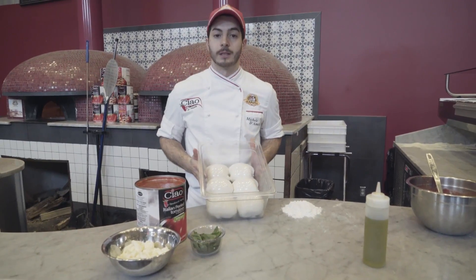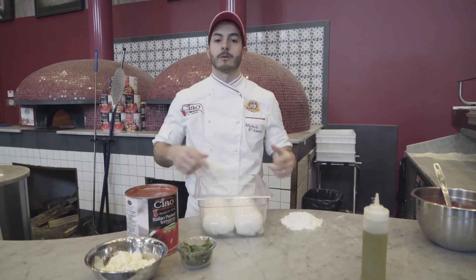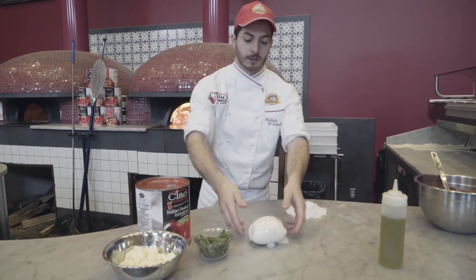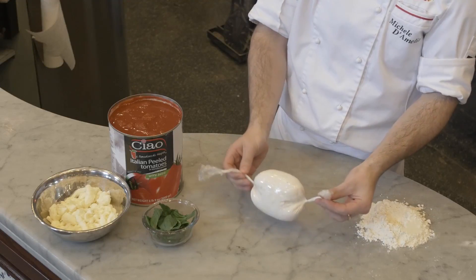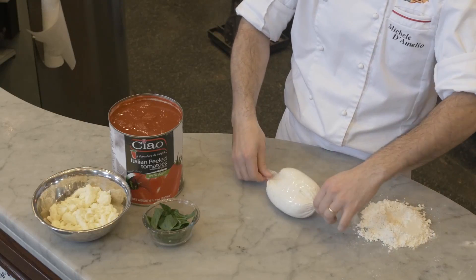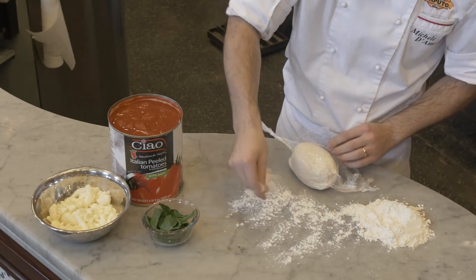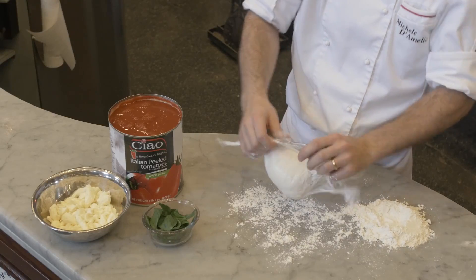This is my dough after 12 hours sitting in a cooler. After the process of wrapping in plastic, that's the final result — it's ready to use. You're going to see how easy it is to keep the dough in the plastic. We open it just like a candy.